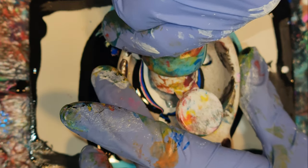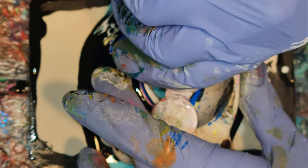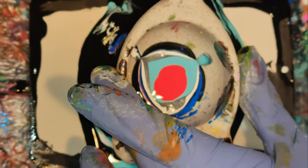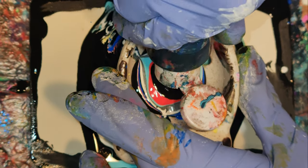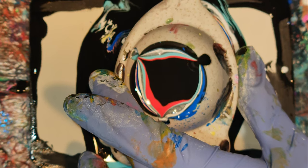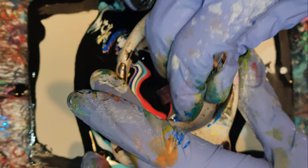Not in three minutes. Alright, let's get any more black in here. I just try to get as much of the paint out as possible.